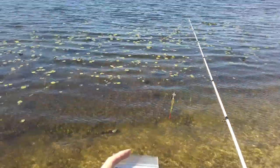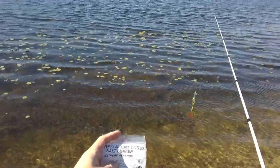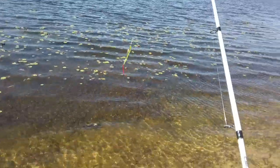Hi guys, this is Matt. I just picked up a bunch of Red Alert lures. This one is the salt shaker. It has a cobra floating worm on the end of it — or on the beginning of it, you might say.